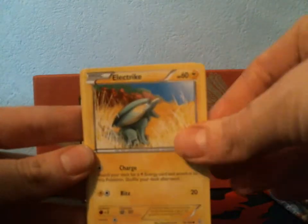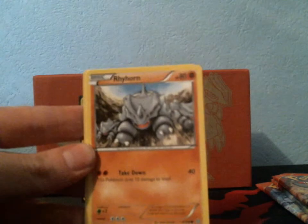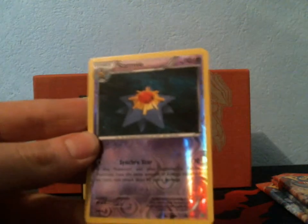I got a Honedge, Electrike, Drilbur, Skiddo, Rhyhorn, Fresh Water Set, Nidoqueen, Seedra, Reverse Starmie, and a Rare Magcargo — which I've pulled a lot of those already.